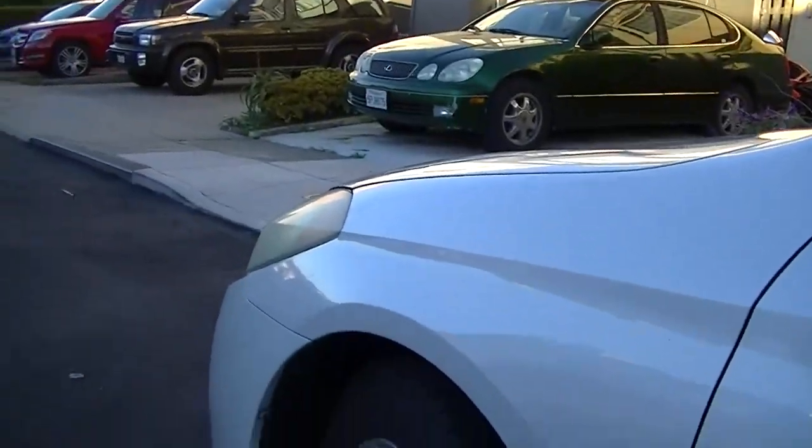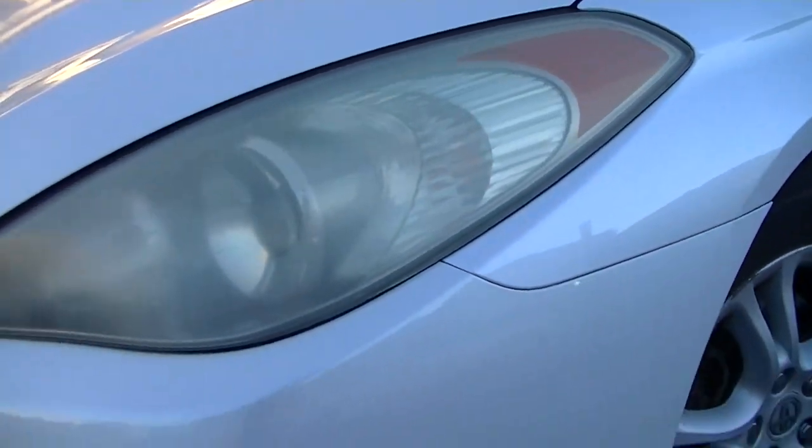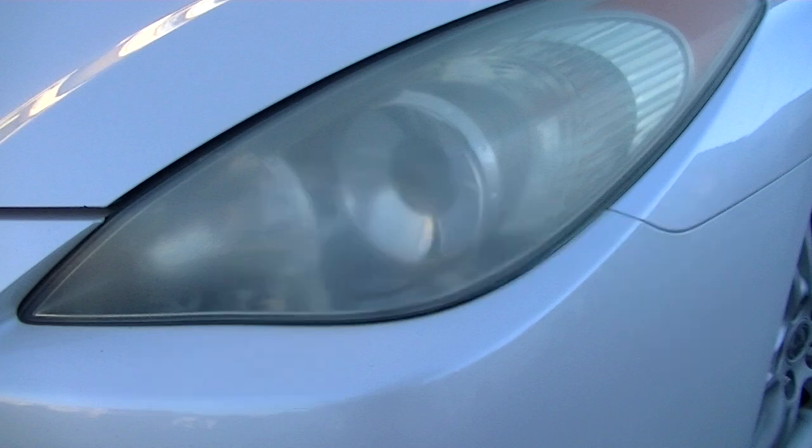Look at my headlight, it's kind of yellow and foggy, so I will use this to polish my headlight. Thanks for watching. If you have any question or suggestion, please let me know.